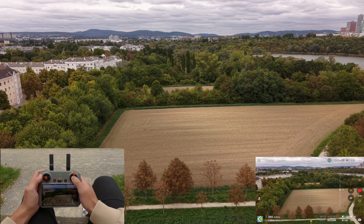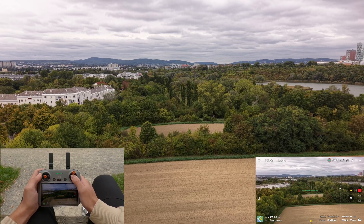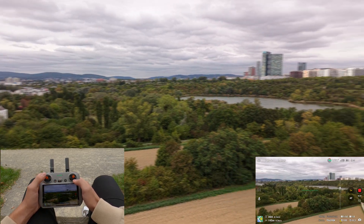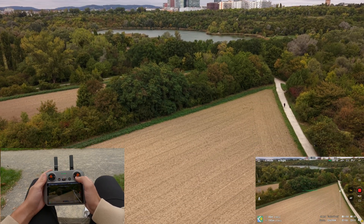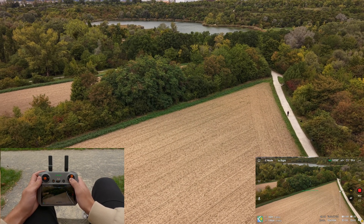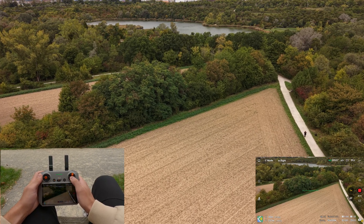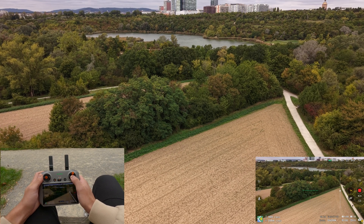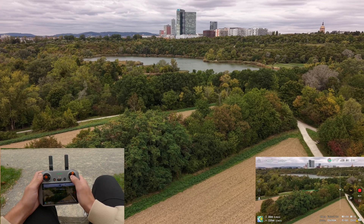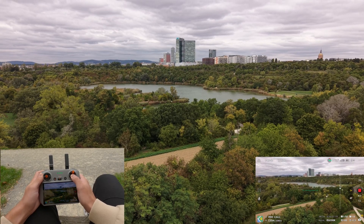Don't worry if it feels tricky at first. Every professional drone pilot has practiced these moves dozens of times. The more you practice two-stick movements, the faster you will build confidence and control.